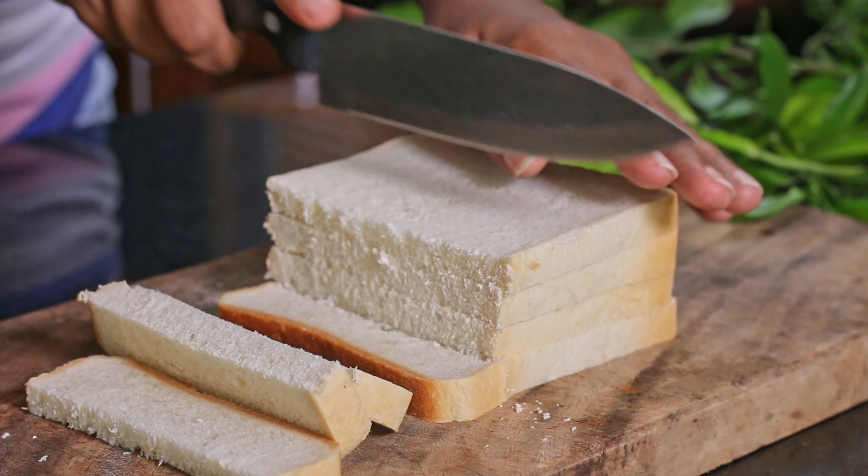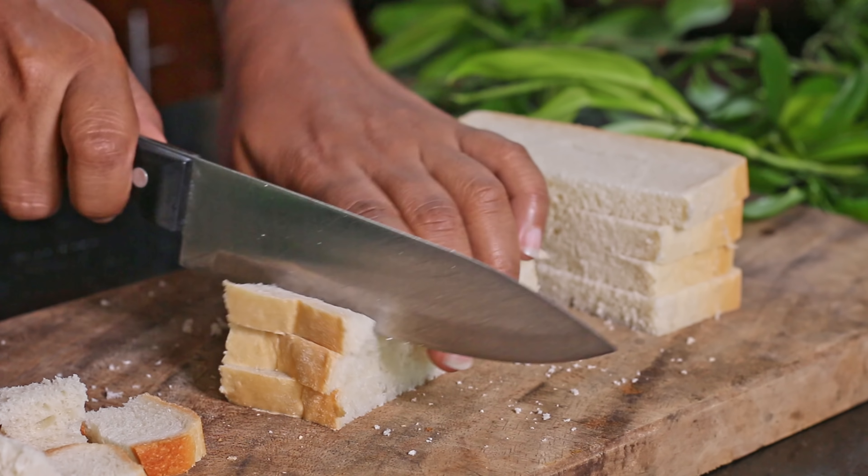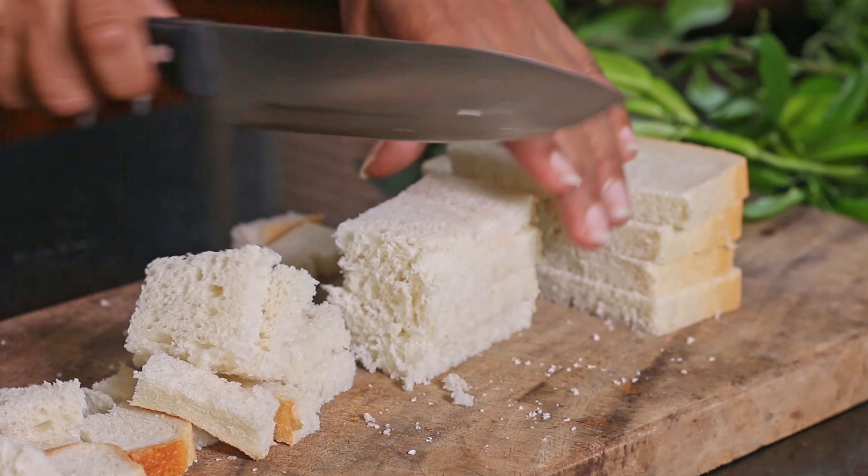Then we need to cut bread into pieces. Normally we use a one-day-old bread for this pudding. If your bread is fresh, just toss them in the oven for a few minutes before making the pudding.